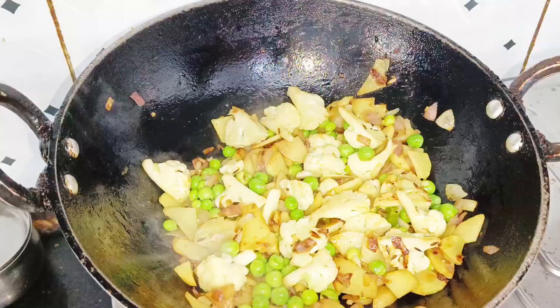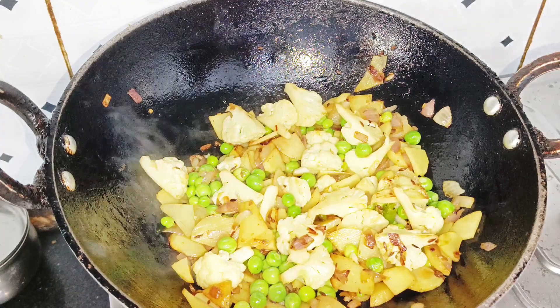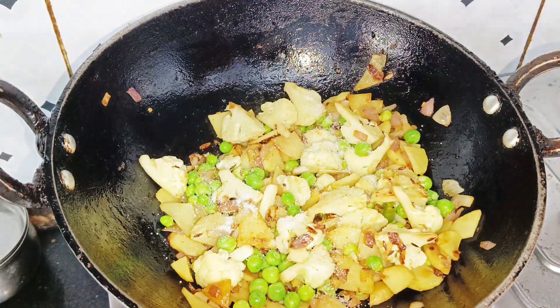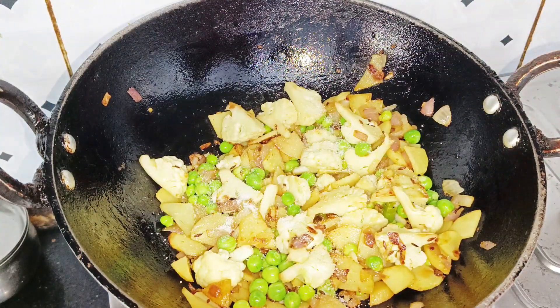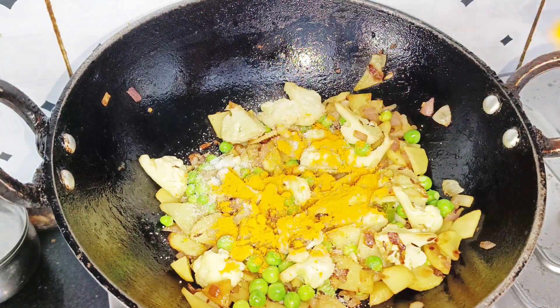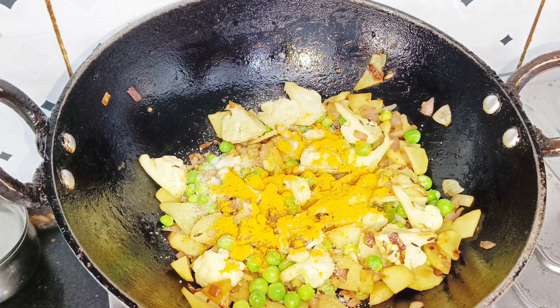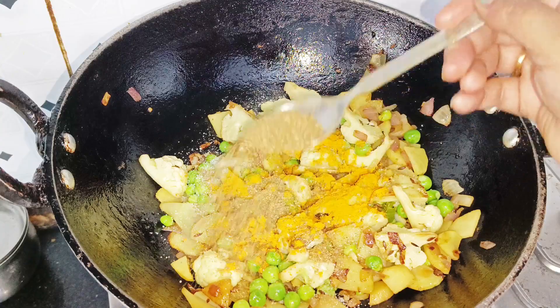You can add turmeric at this stage. This is my personal suggestion — add turmeric and mix it in well.